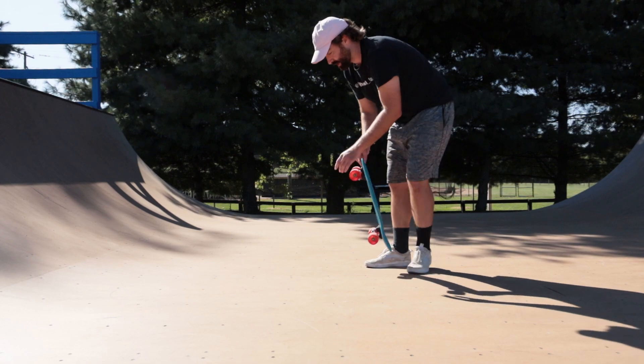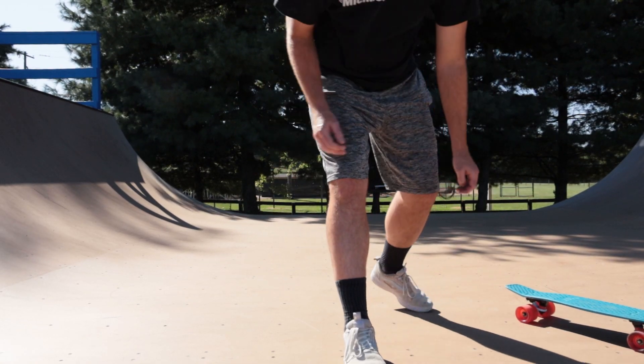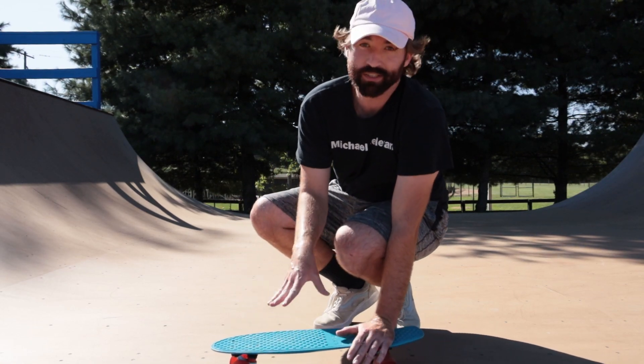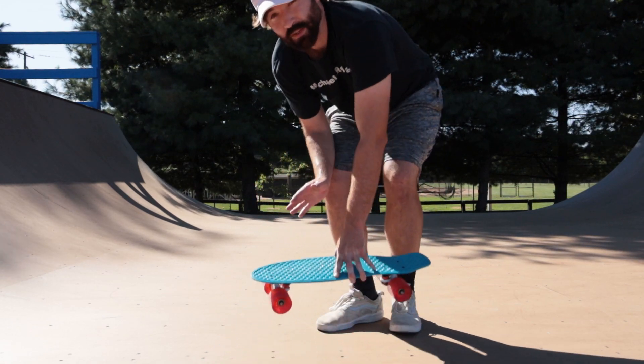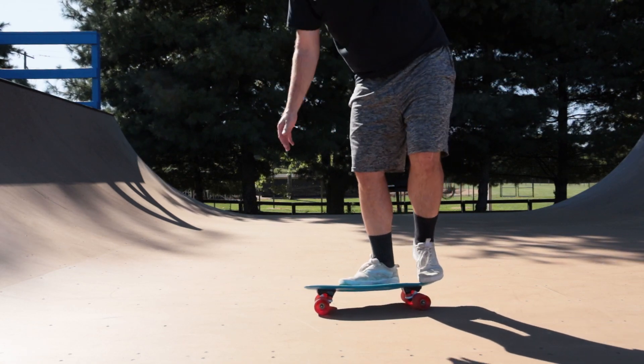I really want to tray flip it. The secret to doing flip tricks on this board is you have to barely flick it because it spins really fast. A lot of those tray flips it's doing tray doubles, so I just have to barely flick.